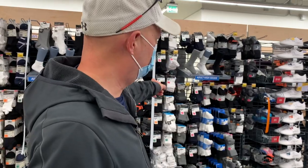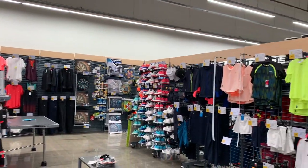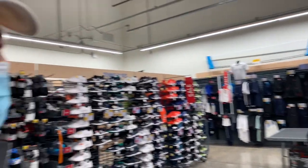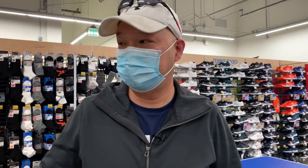They actually have socks in various grades, shoes for men and women, and clothing in the back that's very Nike-esque and Asics-esque — they're clearly drawing inspiration from those brands. Let's take a look over here.